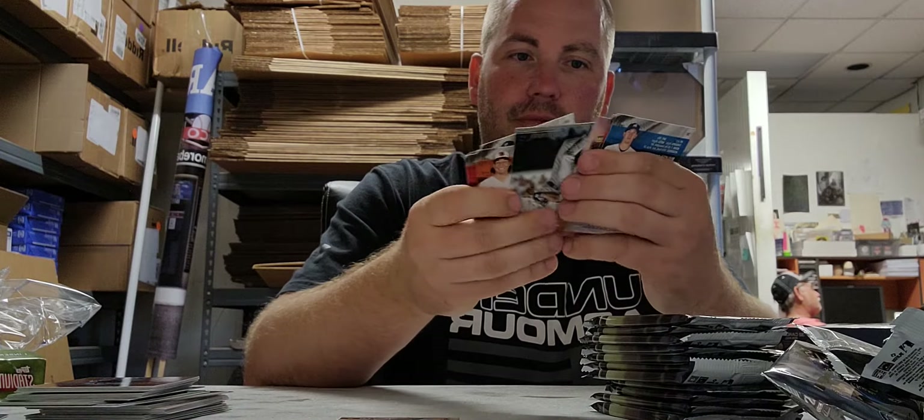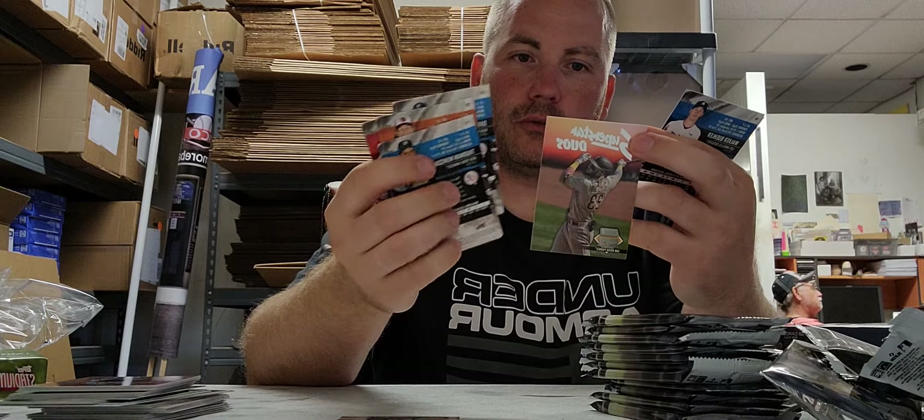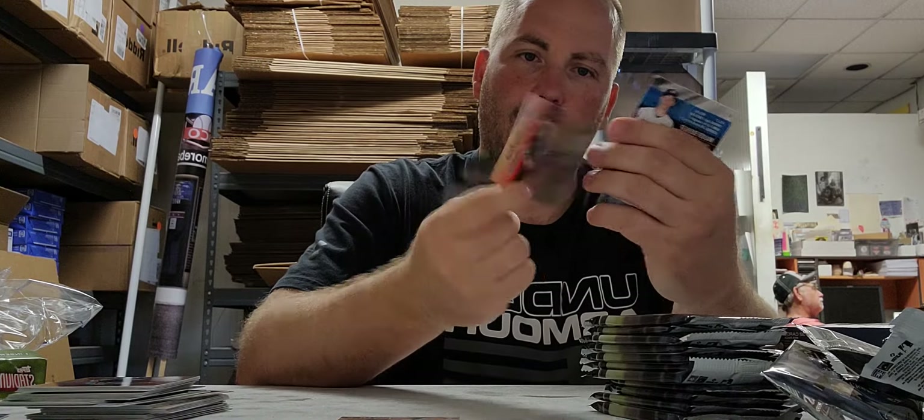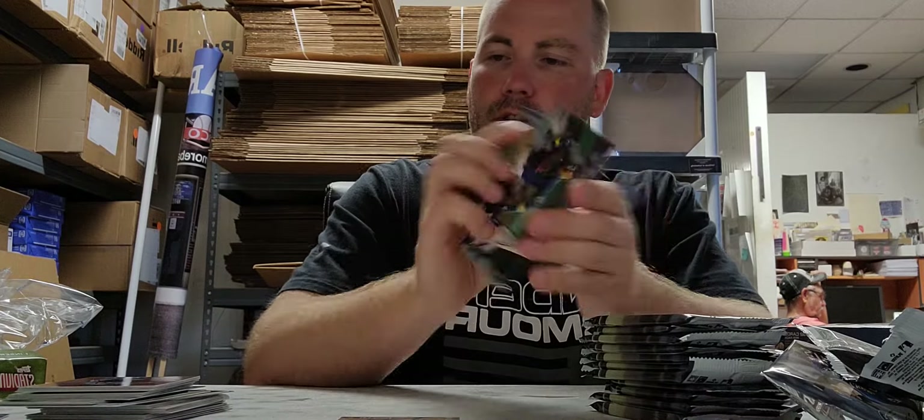Look at the hair on Jomani Jones in his oral uniform. We got a Superstar Duos card which is Tatis and Machado, but just an insert card, and the rest are base cards.